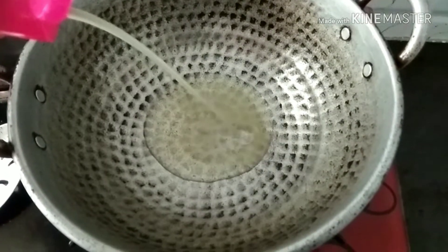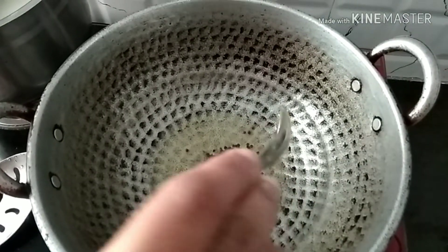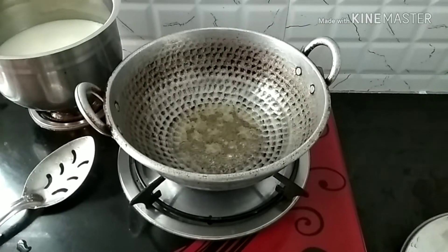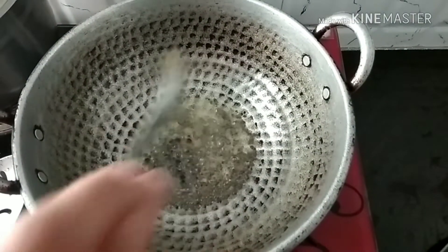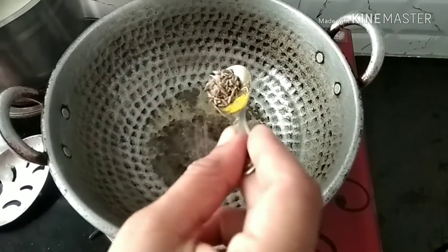After the spoon we cut it. We cut it in half. Add 1 spoon and 1 spoon. We are going to make a garam.